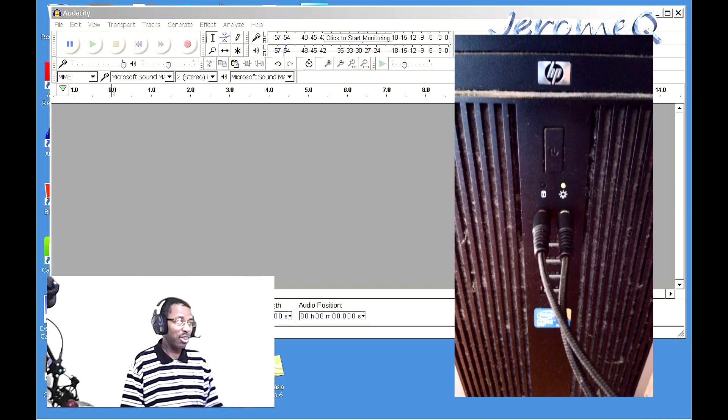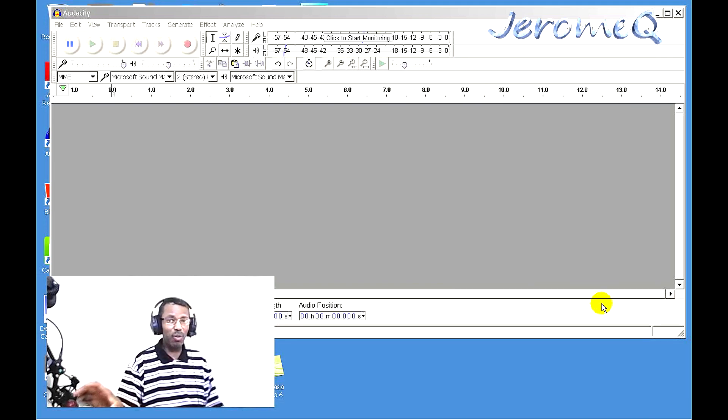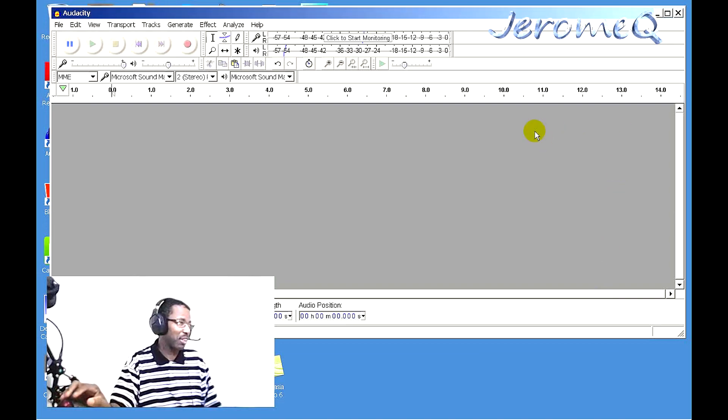To check the sound quality, I decided to boot up a program called Audacity. Audacity is a free audio editing program you can download from the internet. You can use it to edit sounds and tune them any way you want. I'm using it here to check out the audio quality of these headphones.